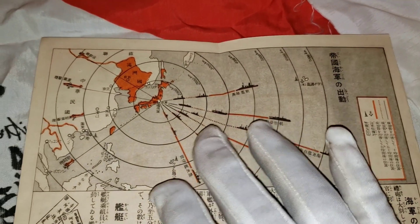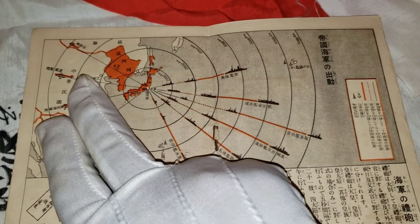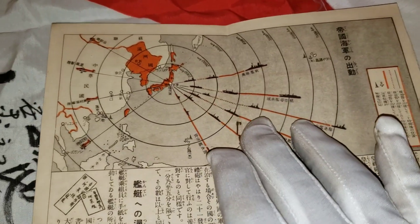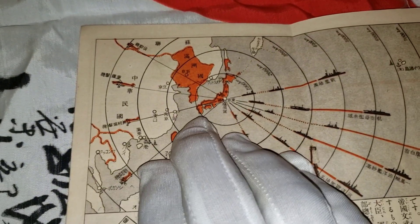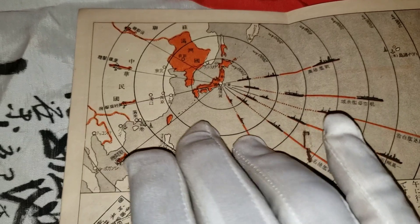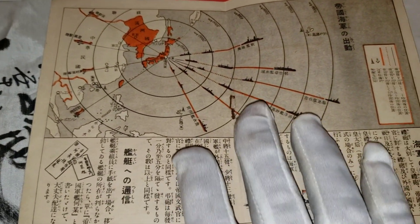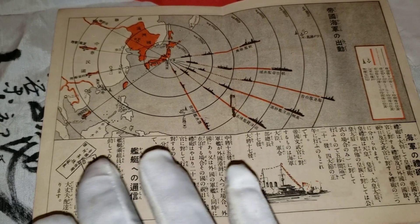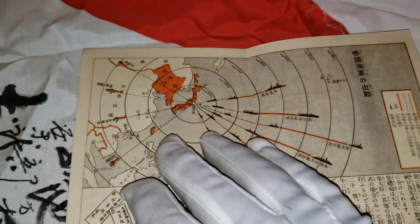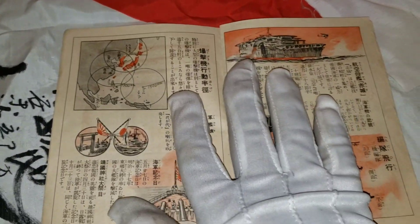There's a big picture of Japan and this here is China. You can see a fleet of ships going in this direction and planes going into this direction, going to China — probably the beginning of the war, strategizing and showing how they were going to attack or monitor the area.